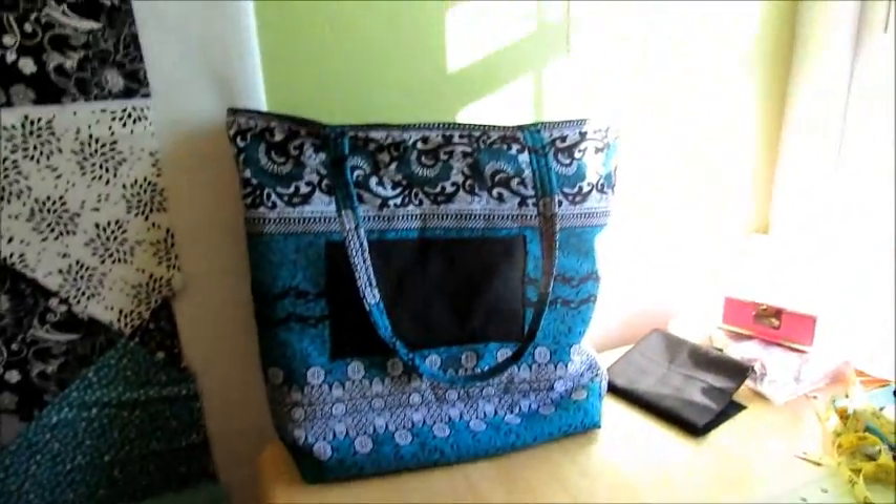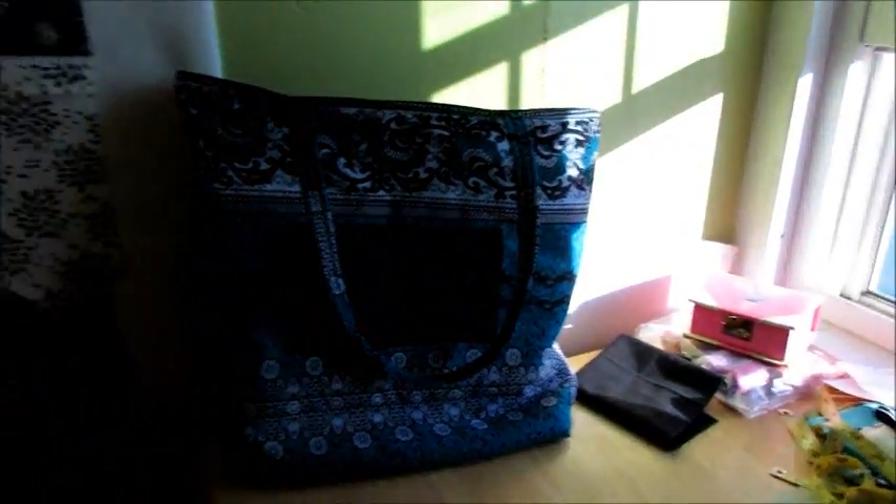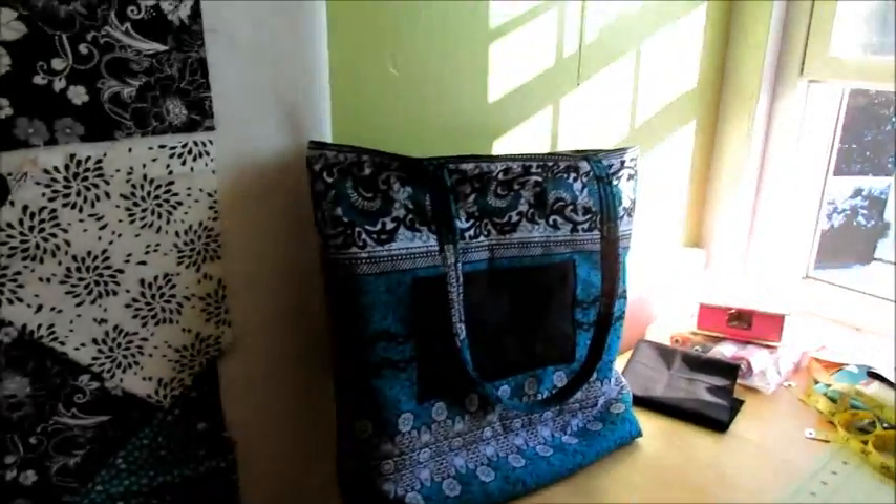Another tote bag done! I think I'll work on my other one that I'm working on — I have it half made. I think I'll spend a little time on that this afternoon now that this one is done.